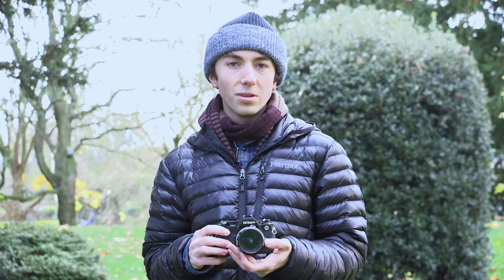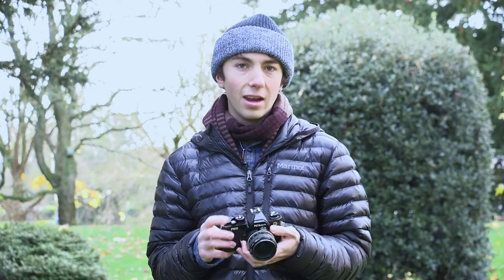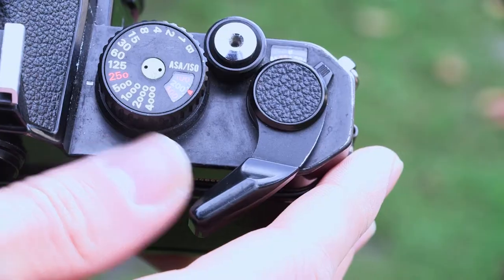To take a picture, simply focus, set your exposure, and then press the shutter button. Afterwards, set up for your next shot by advancing the film with the crank.